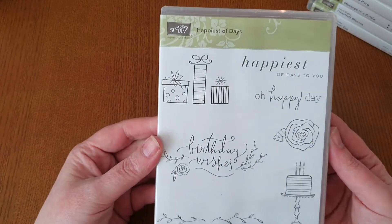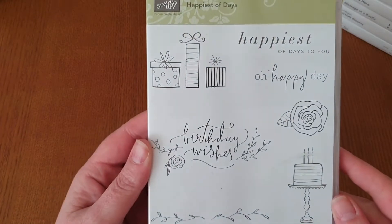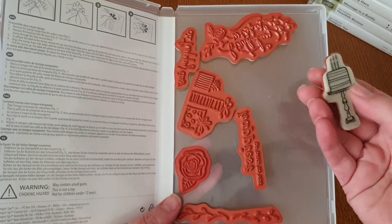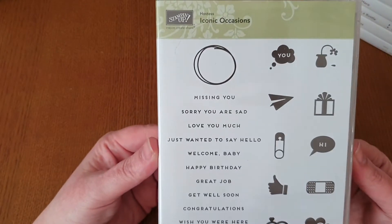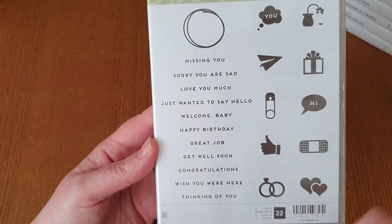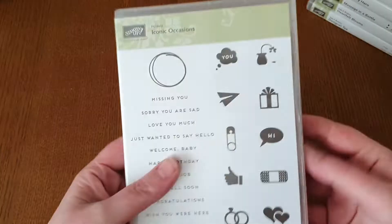The next one is Happiest of Days — this one has birthday-related themes. You've got your birthday wishes, presents, a flower, and a cake on a stand. That is seven stamps, and this one is red rubber — the stickers are on the actual back of them. After that is Iconic Occasions. You get loads of different sentiments plus little icons — a total of 22 stamps, all red rubber.